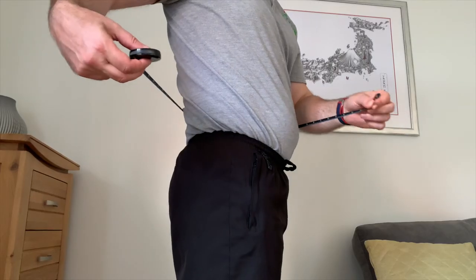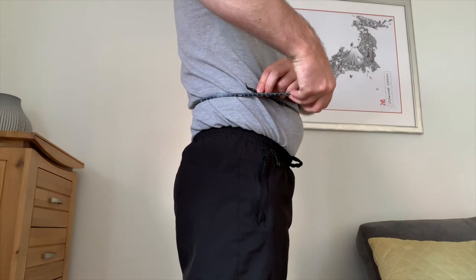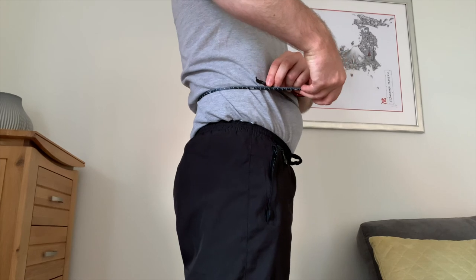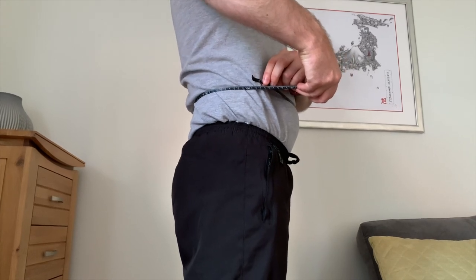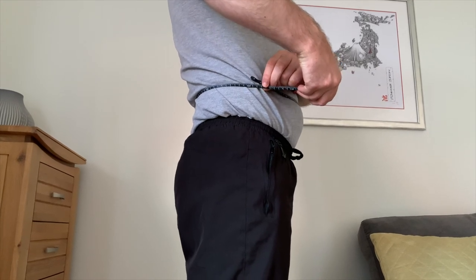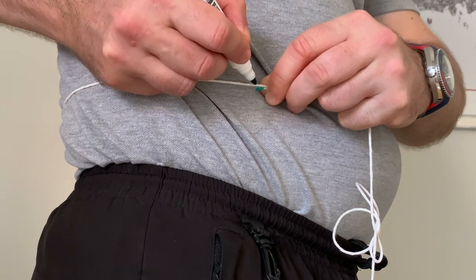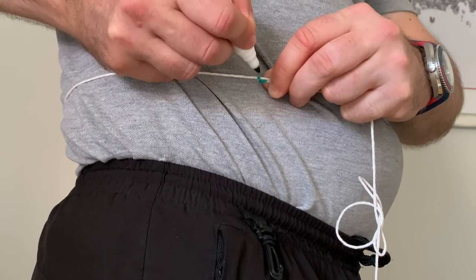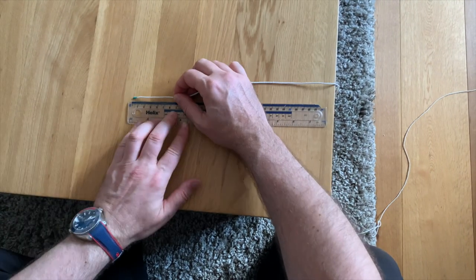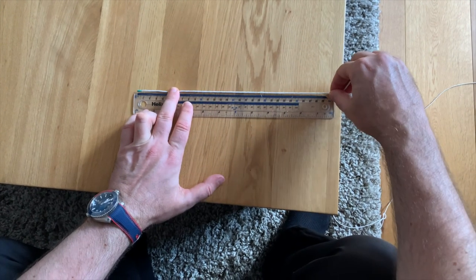When taking the measurement, ensure the string or tape measure is level all the way around and not twisted. Stand upright, breathe naturally and relax — don't suck your tummy in or push it out. Take off the slack and you can take the measurement directly if you have a tape measure, or if using string, mark a line where the start and end meets. Also mark the end of the string you started from so you have two marked points, then use the ruler to find the length between them.